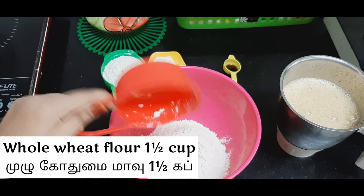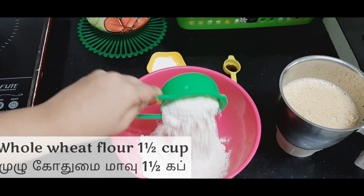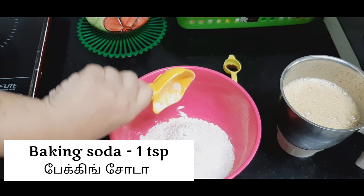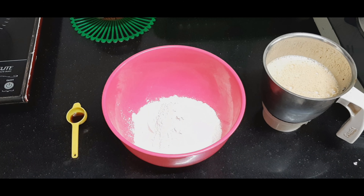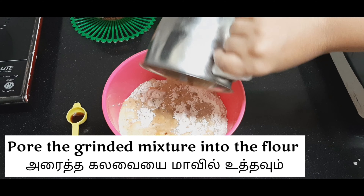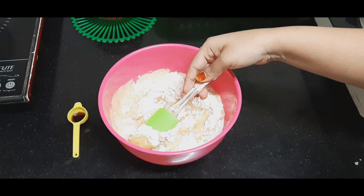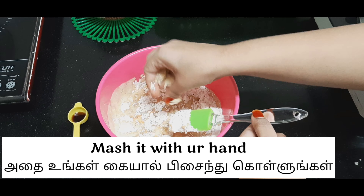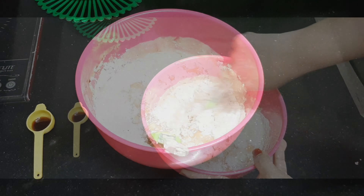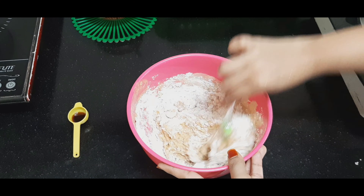Back to the video — I take whole wheat flour, one and a half cups, as I mentioned before. Then I add baking soda, one and a half teaspoon, then I add that blended mixture. Don't worry if there are any lumps in the mixture — you can just smash them with your hand. Then add milk until you get a thick, semi-liquid consistency.